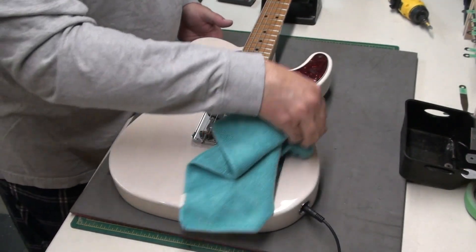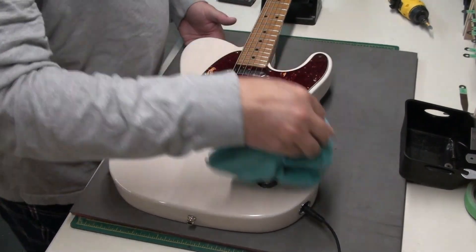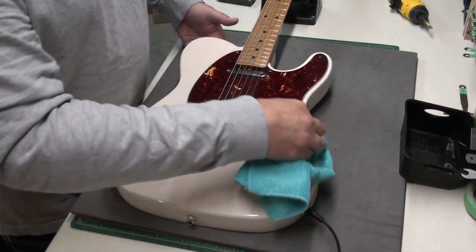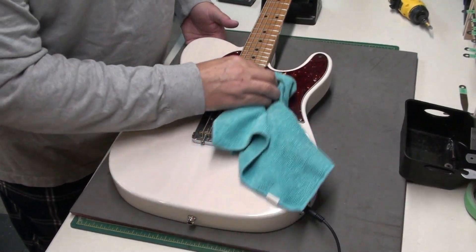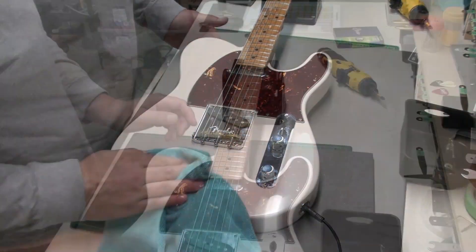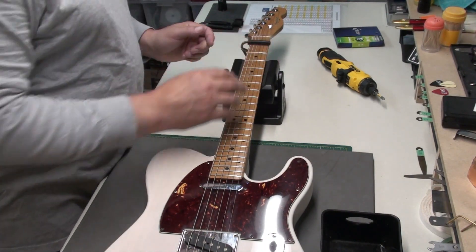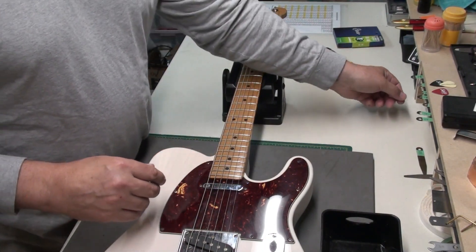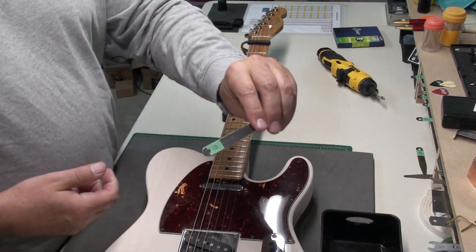Dave does use his guitar quite often on stage and in rehearsals, so it does get dirty. Alright, let's check the setup as the guitar came in. We'll check the neck relief to start.